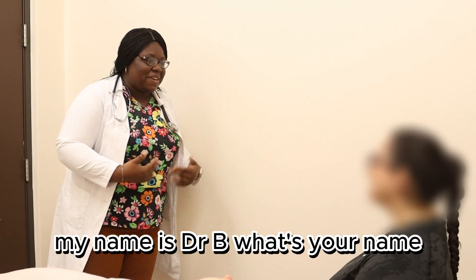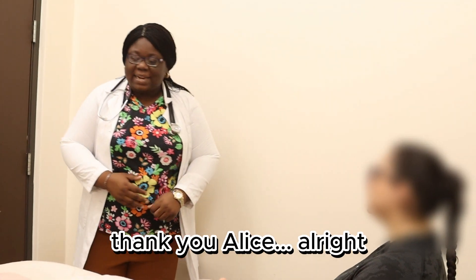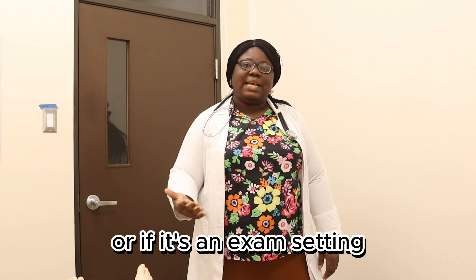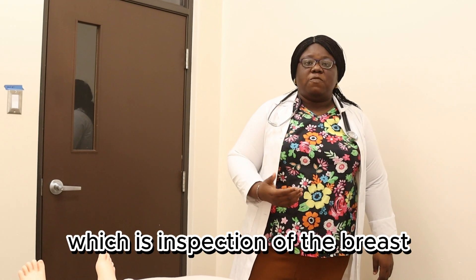Good afternoon, my name is Dr. B. What's your name? Alice Smith. Okay, please, how would you like me to address you? Alice Smith. Okay, thank you, Alice. All right, so my chaperone is sitting over there — which can be anybody who works in the hospital, or if it's an exam setting, you just need to mention it. All right, so we're going with the first thing, which is inspection of the breast.